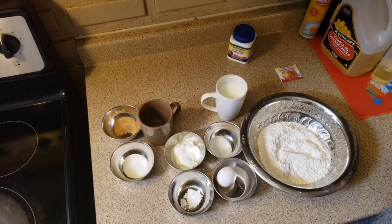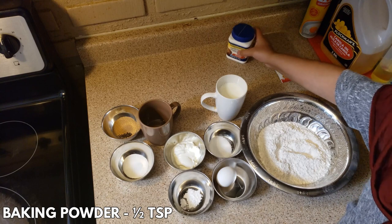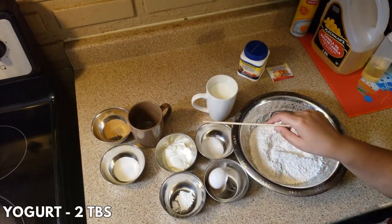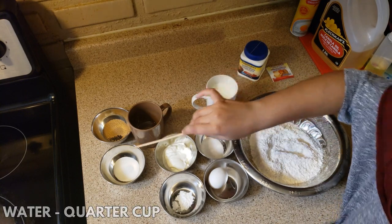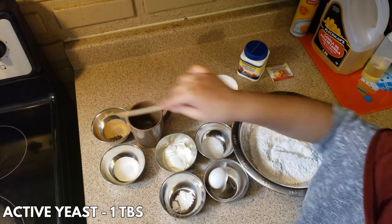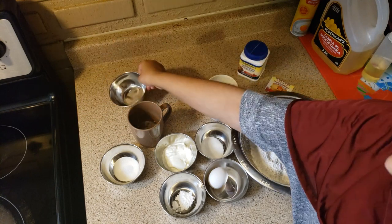The ingredients for homemade naan are: two cups all-purpose flour, one egg, half teaspoon baking powder, two tablespoons yogurt, one teaspoon salt, one cup warm milk, one fourth cup of water, one teaspoon sugar, and one tablespoon active yeast.